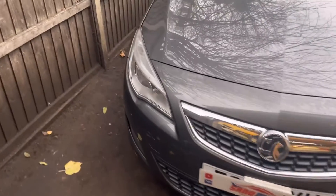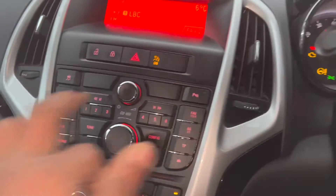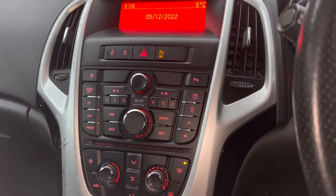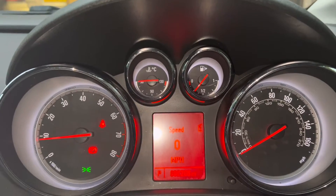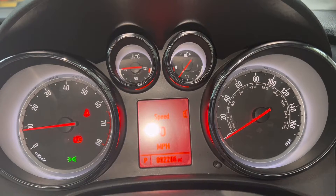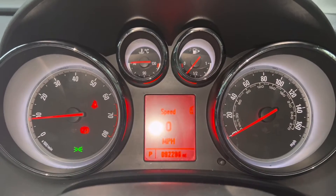Let's go inside the car and see what happened with the computer. The customer says the ABS light is on, however when I start the car I can't see any ABS warning sign. I'm going to plug in the computer and have a look at what's going on.